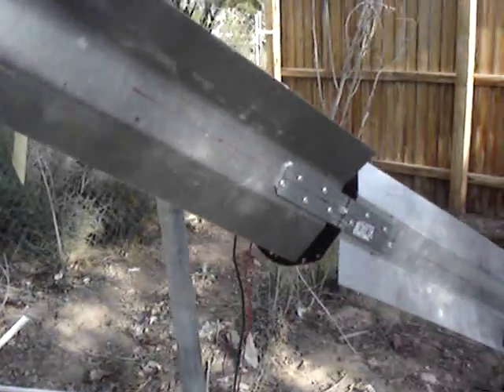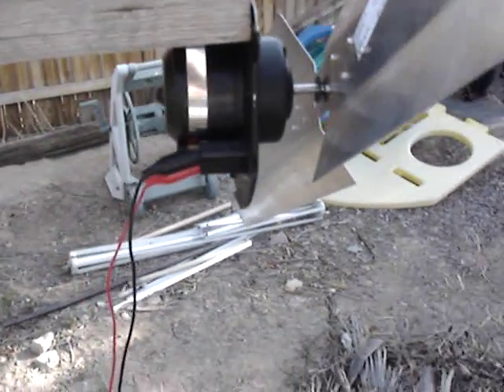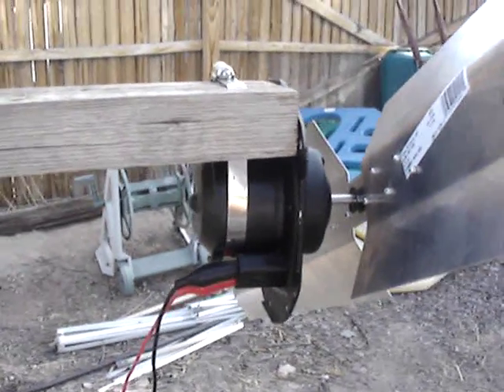Alright, my attempt at a wind turbine. Not too successful. I found this at a garage sale — it's a Napa DC blower motor.